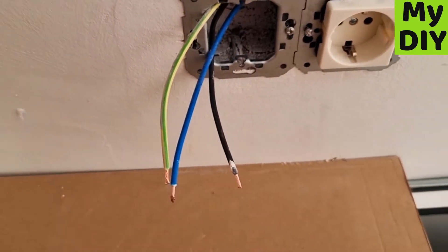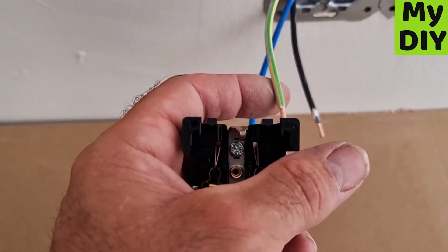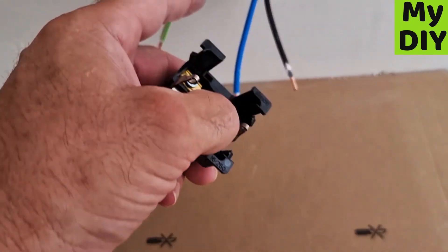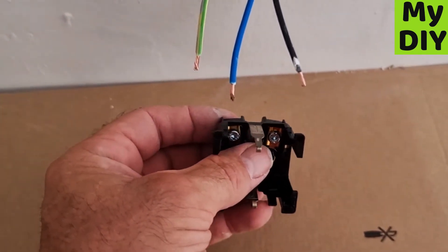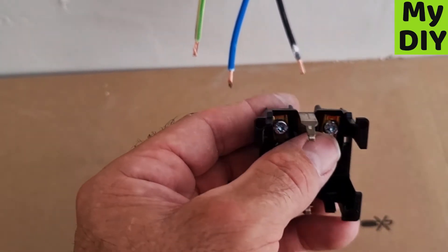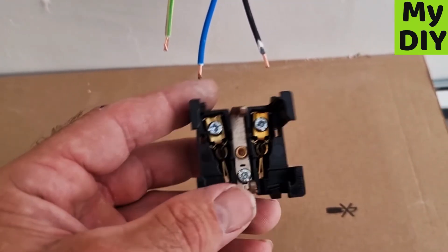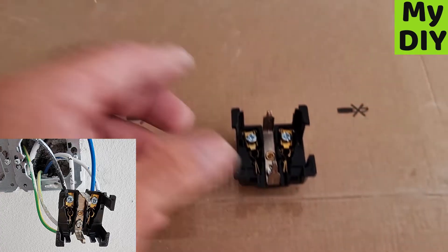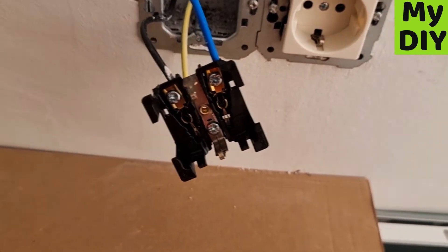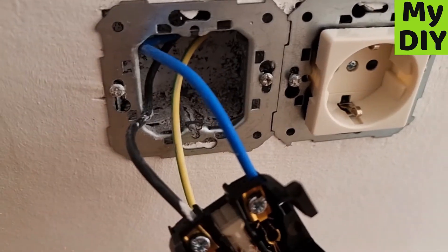With the plug orientated like this, the earth wire goes at the bottom — I'll show you it connected in a second. Blue goes to the right and black goes to the left. I'll put up a screenshot of that so it's clear. I'm just going to connect these three so you can see before I put it back in the box — there you go, that's the three cables connected.